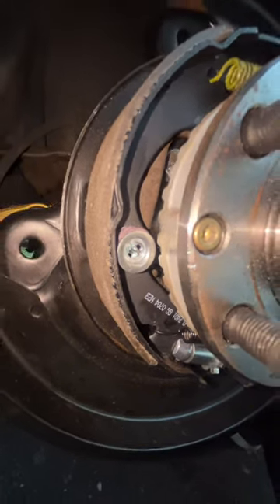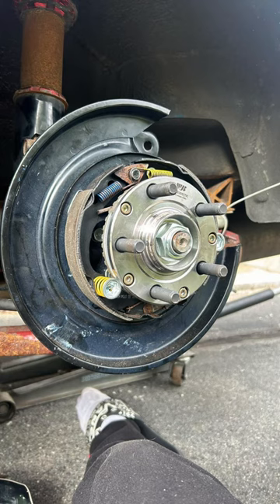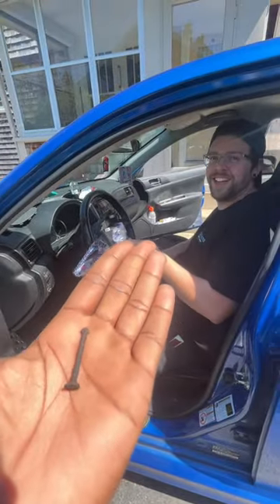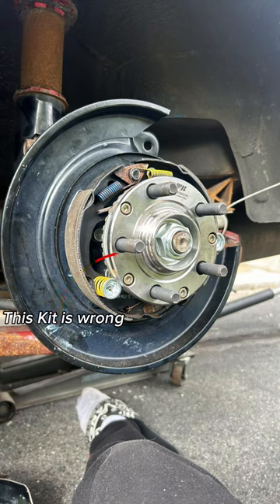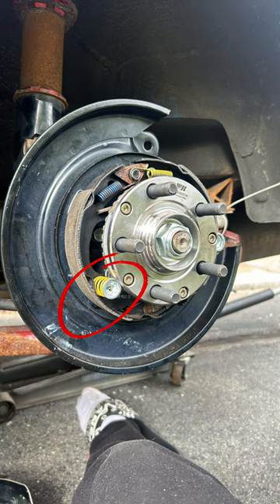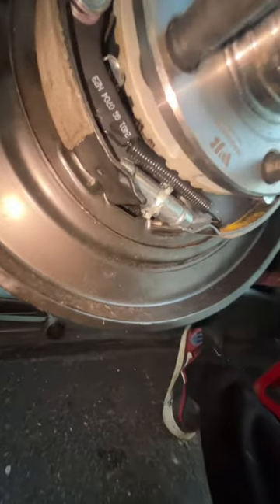After the cable's connected, you're gonna want to throw the shoe up and place a rod through the hole that's in the back of the backing plate and have it go through the shoe as well. Then grab one of the springs and one of those caps that has the slit through it. You're gonna want to put that over the rod and then turn it 90 degrees so that it locks in place.